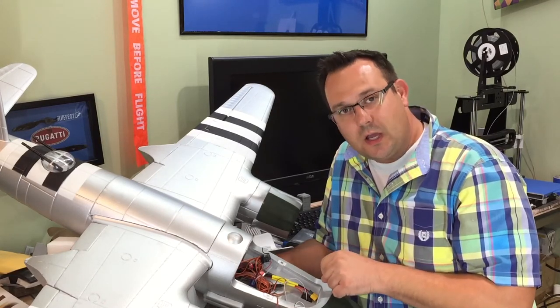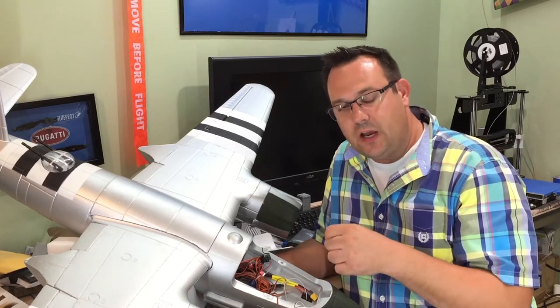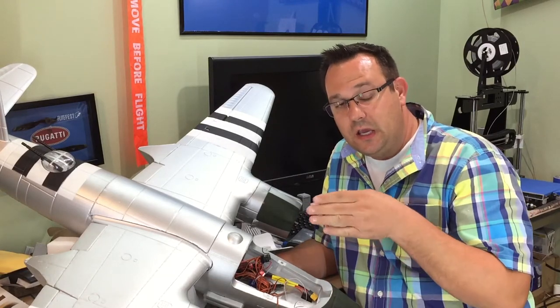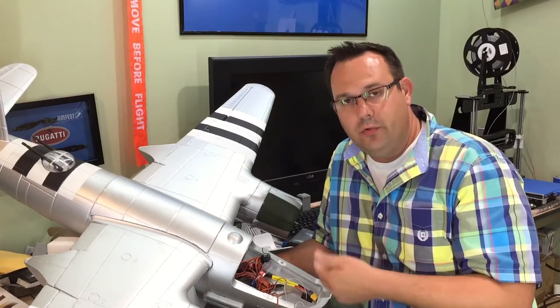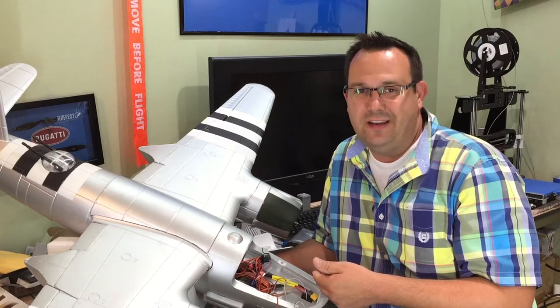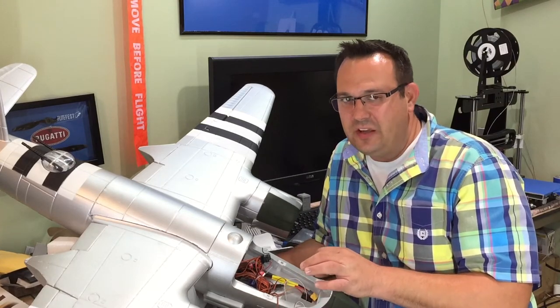The nose landing gear has some linkages inside, and I noticed the linkage for the steering on the nose gear was loose. I had to remove the servo horn to tighten it — took a little finessing but nothing too terribly difficult.